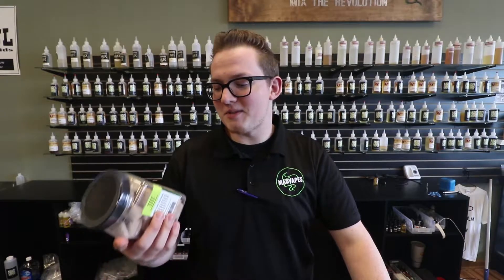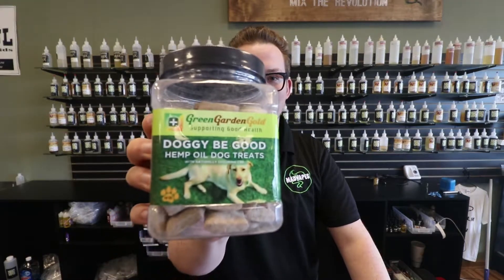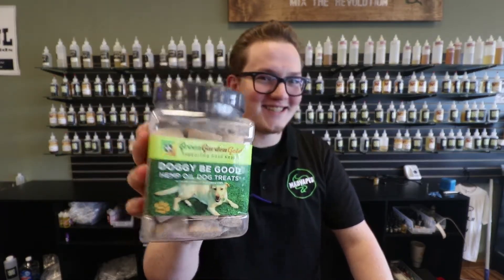Hey guys, what's going on? Cody from Mad Vapes Easily here. Today I got a new video for you on Green Garden Gold Supporting Good Health's Doggy Be Good Hemp Oil Dog Treats.